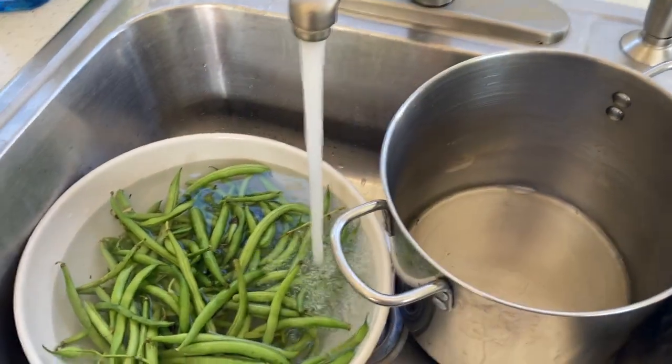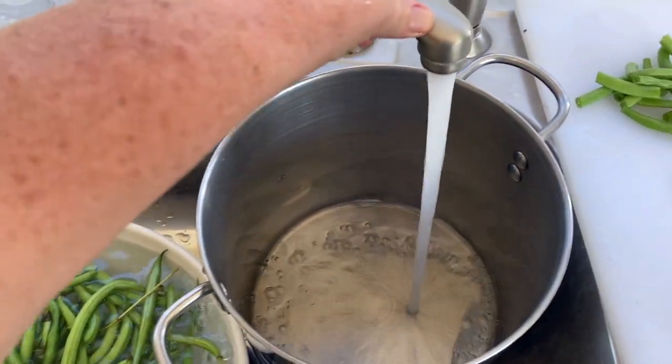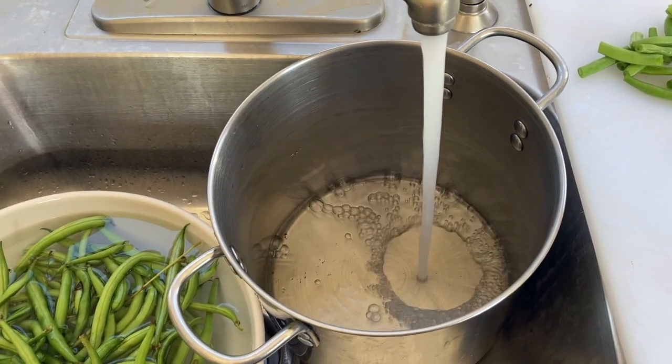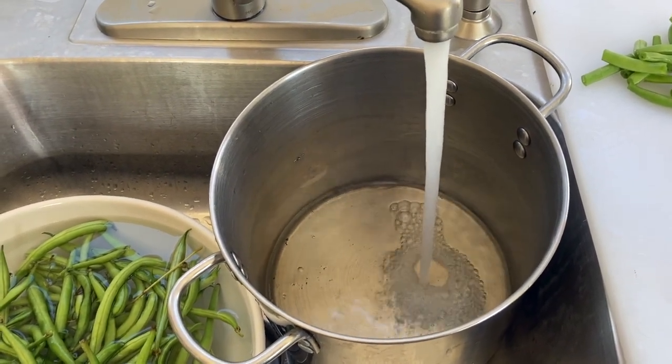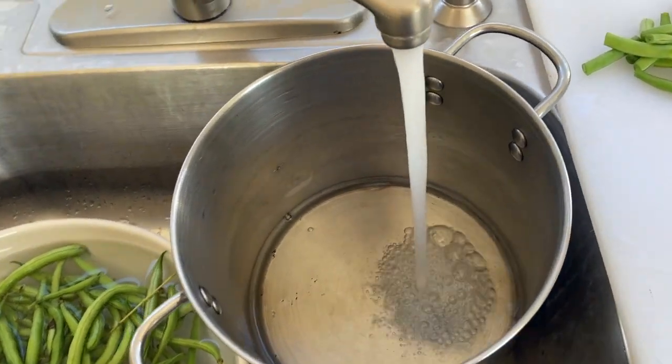While we clean and prep our green beans, we're gonna fill a steamer with water so that way the water is hot by the time we're done with the cleaning of the green beans. Save some time.